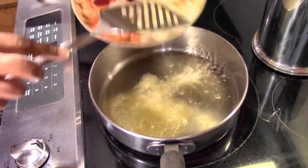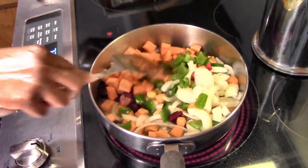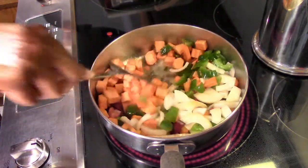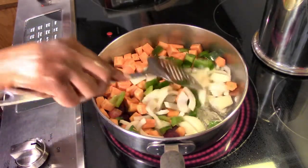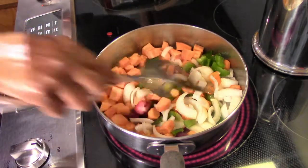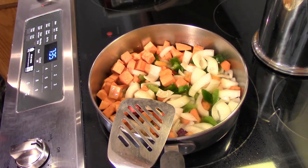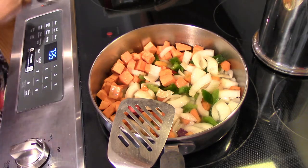Everything's starting to bubble in there. I'm going to put in all my nice veggies — my veggies from my yard and veggies I bought at the store. I started the heat on the very highest; I'm going to turn it back to about midway and we'll start seasoning a little bit.